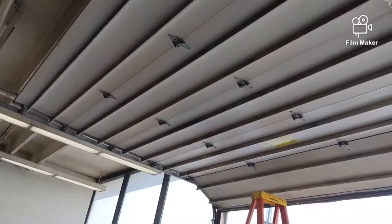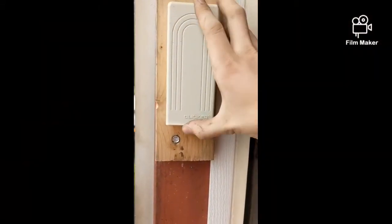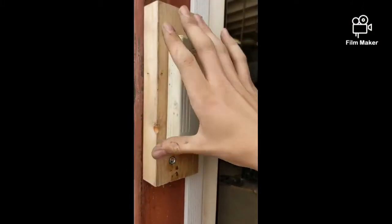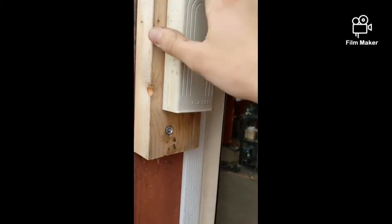Subscribe, comment — I encourage everyone to praise the Lord, and we'll see y'all next time. Here's how I did my keypad: this is a steel post, and I put a 2x4 with a Chamberlain clicker keypad — and there you have it.